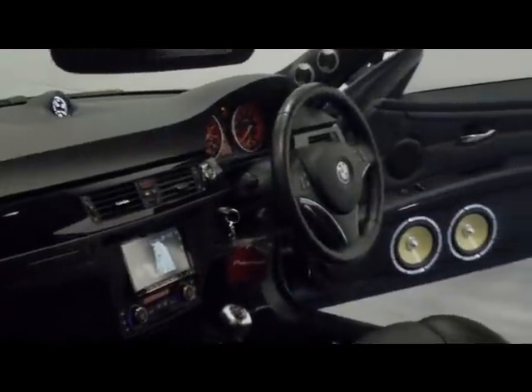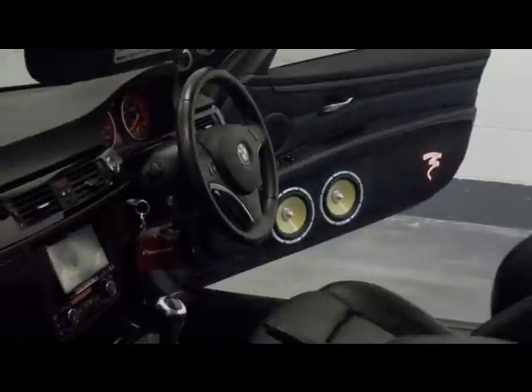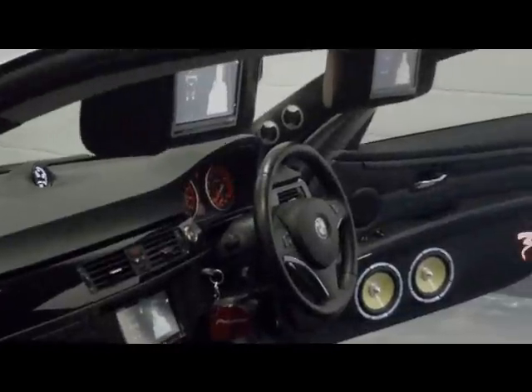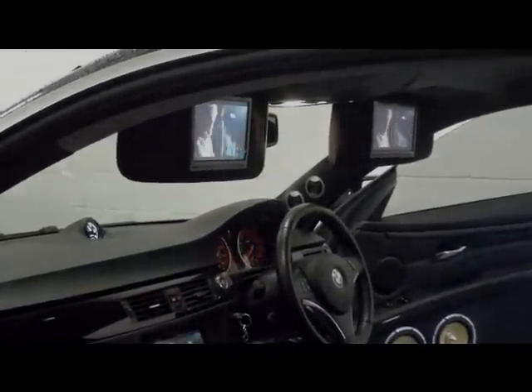We've also done a bit of a fine tune of the car and got it set up. And that's really it for now — it's all coming together. Lovely BMW 335i coupe with a double-DIN screen with navigation and two Alpine screens mounted in the sun visors.